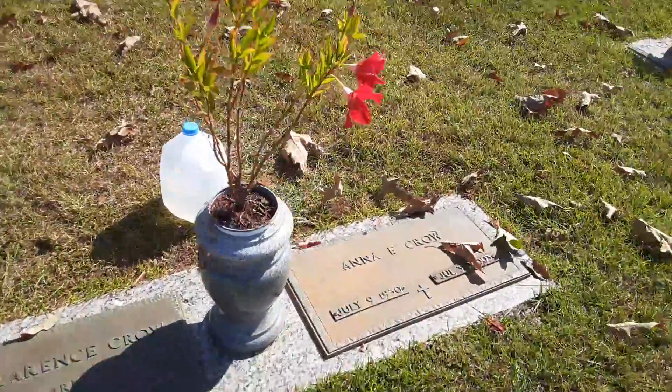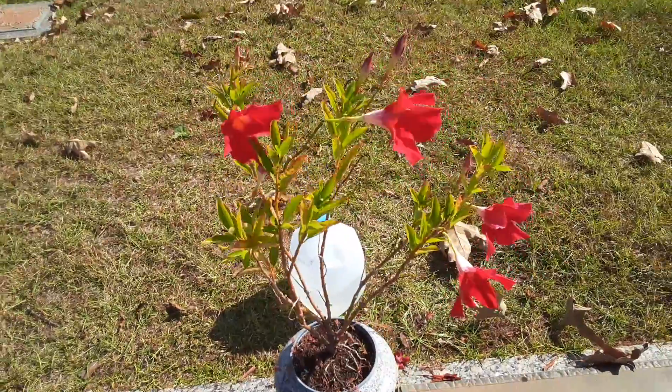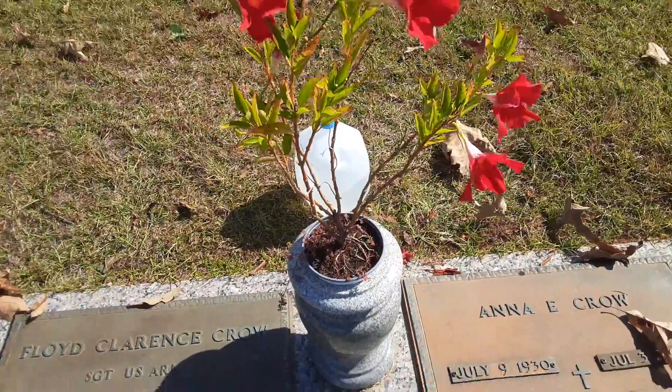Even though the weather is turning cooler, we're still getting blooms. So I came out here today to put some more water in here.